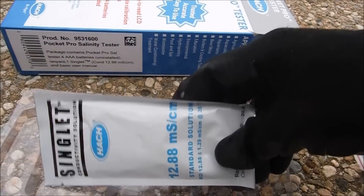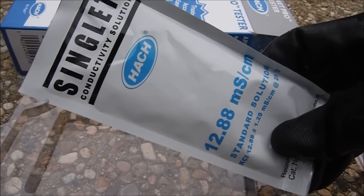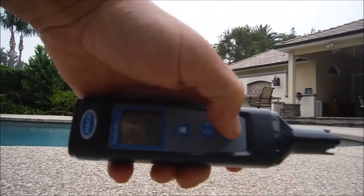Also inside the box are the instructions, a lanyard you can put around your neck to carry the tester with you, and a solution to calibrate the tester. Calibrating the tester is very easy — just take the cap off and pour the conductivity solution into the fill line.